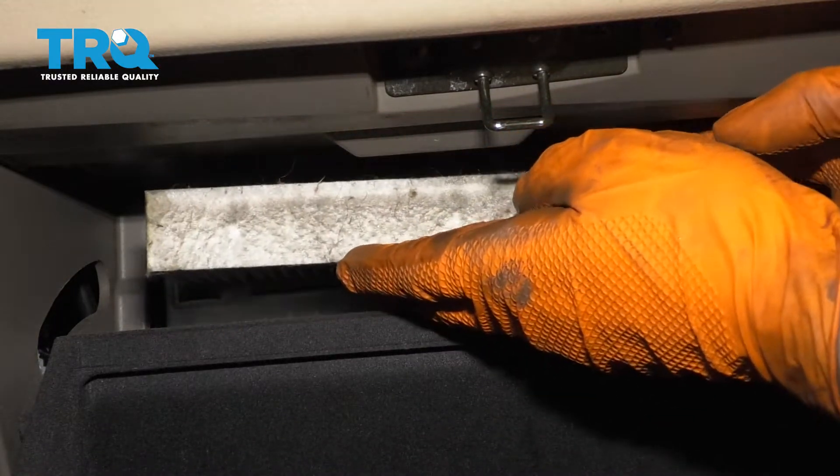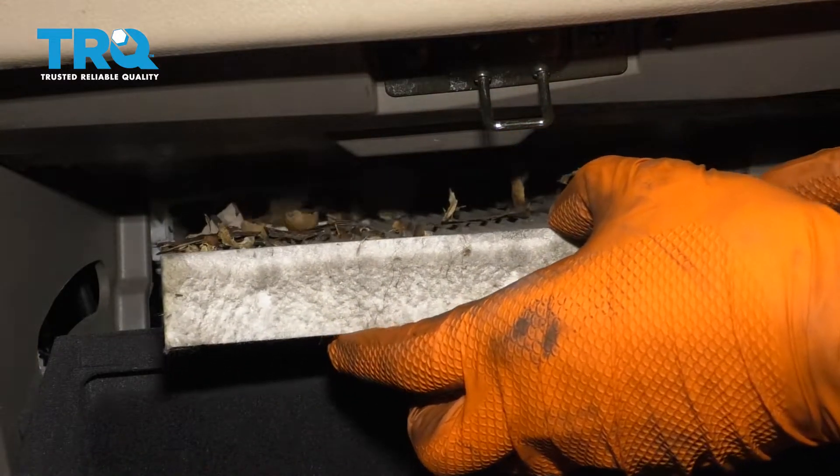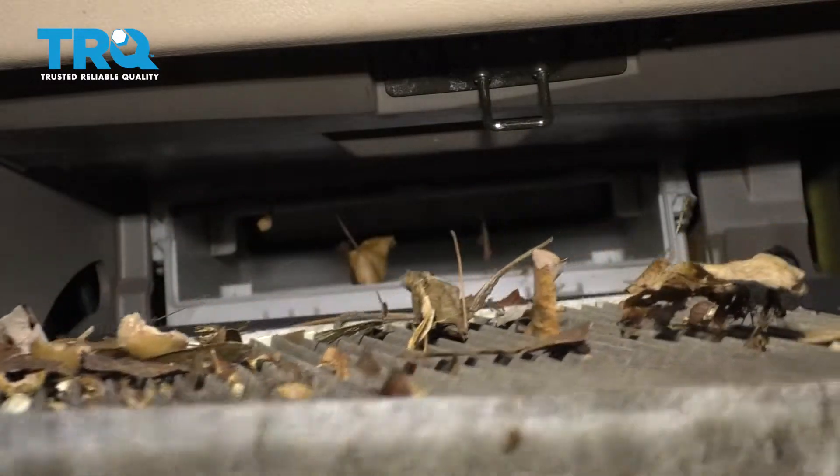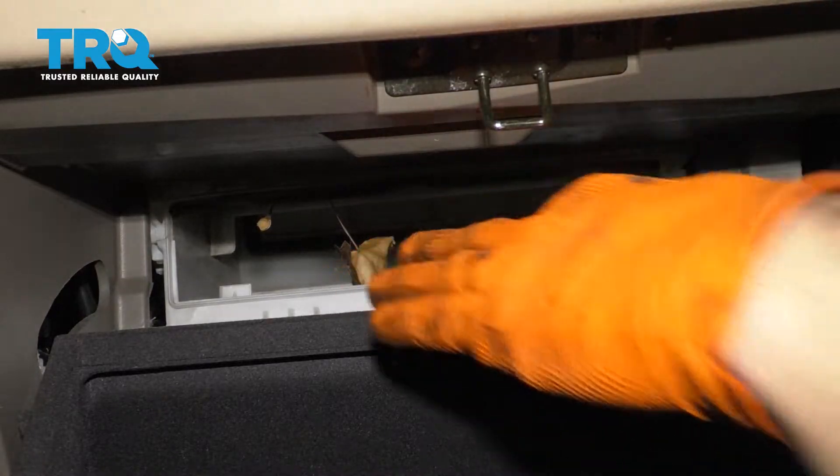This one's pretty stuffed up with debris, as you can see. And here's your old cabin air filter. Set that aside — I'm going to clean up the area in there.